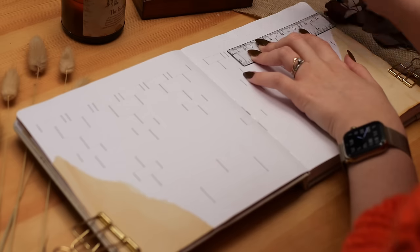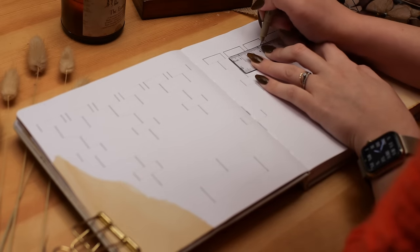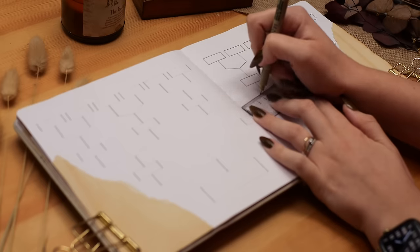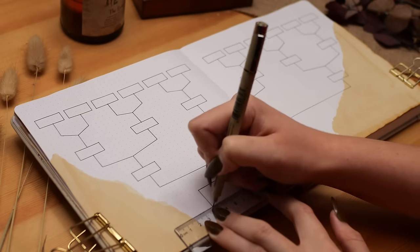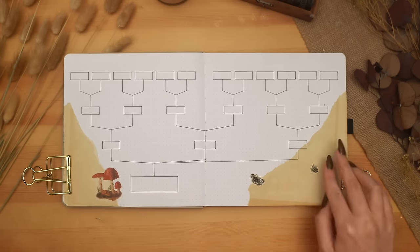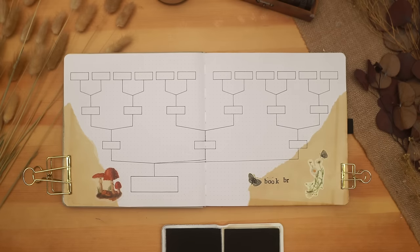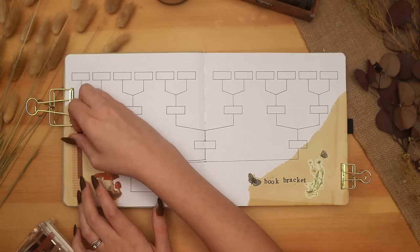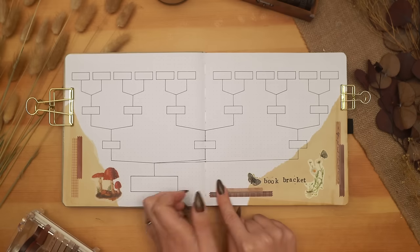Moving over to my next spread — the one that has become most well known on my channel — my book bracket. My first video back this year was filling out my 2023 book bracket to find my favorite book of the year, so check that out if you want to see how it works and get some awesome book recommendations. This is definitely one of my most anticipated spreads every year. I set it up right at the start of the year, don't use it until the year is over, and it helps me figure out my favorite book of the entire year — I love the anticipation that slowly builds all year until I get to use it.